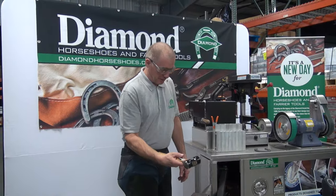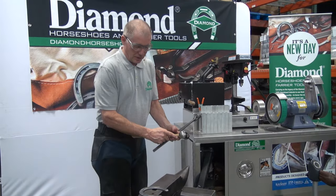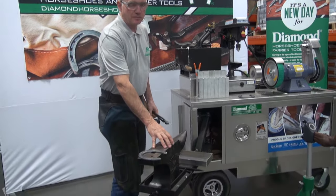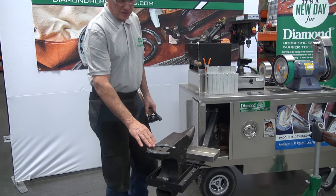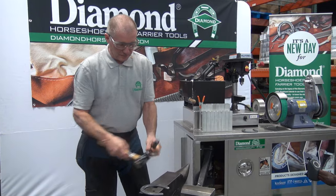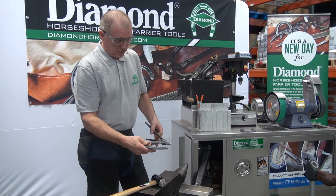Traditionally we use tools: the hammer, the tongs to hold the shoe, and we have an anvil. You may decide to use a forge or you may decide to shape the shoe cold. Today we're going to shape it cold.